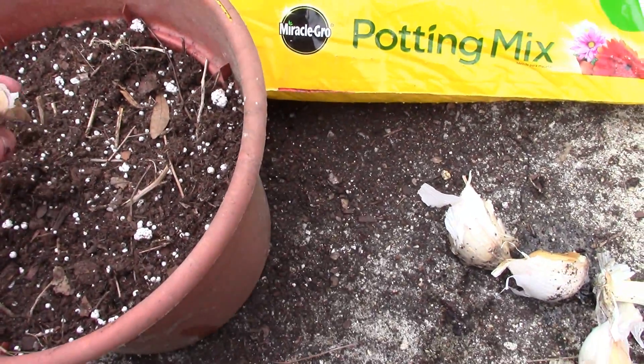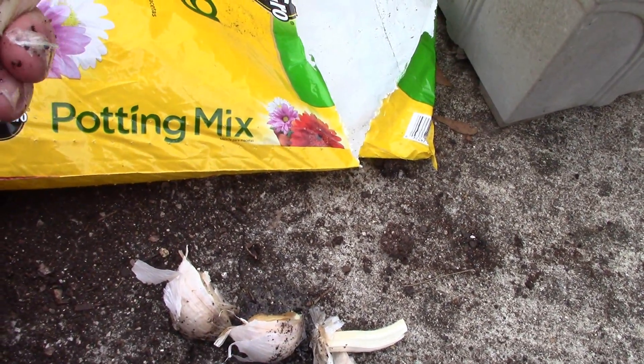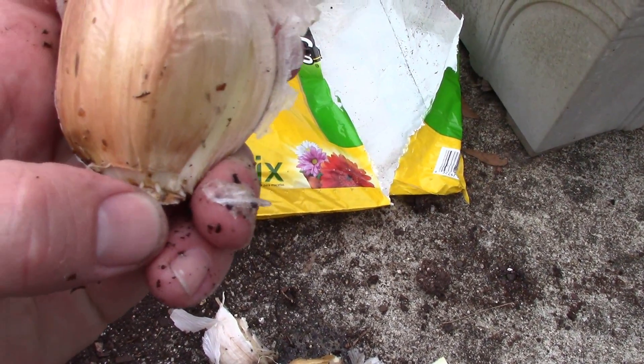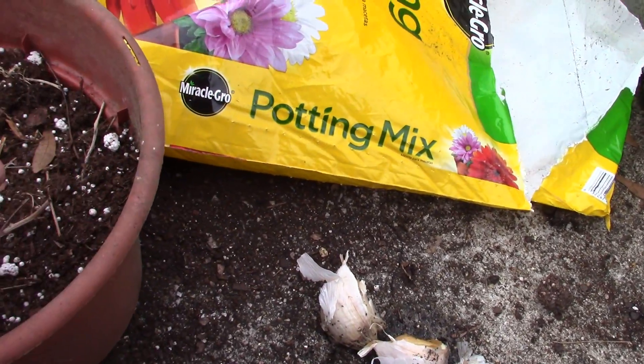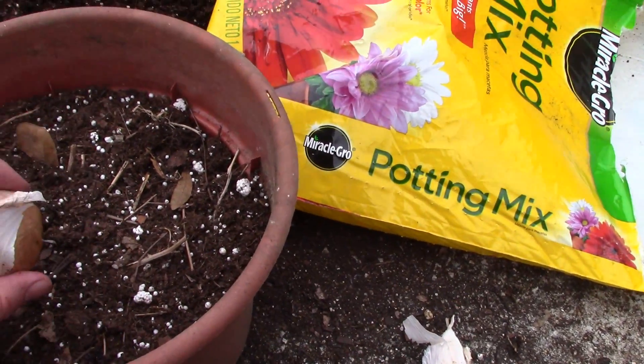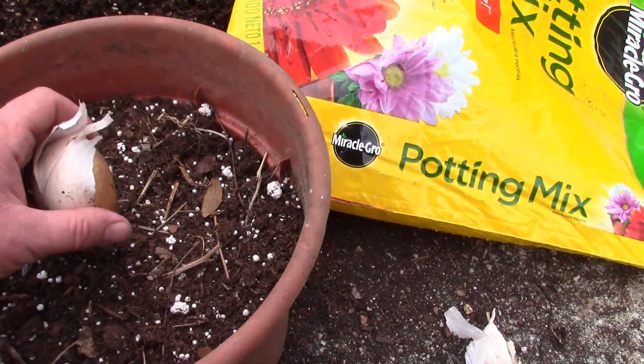I'm going to plant it pointy tip up. You can see where the roots are starting to come out already, right there. Roots down, of course. And I'm going to plant it about an inch down, and then I'm going to pour a little bit more of a topsoil potting mix across the top of it.